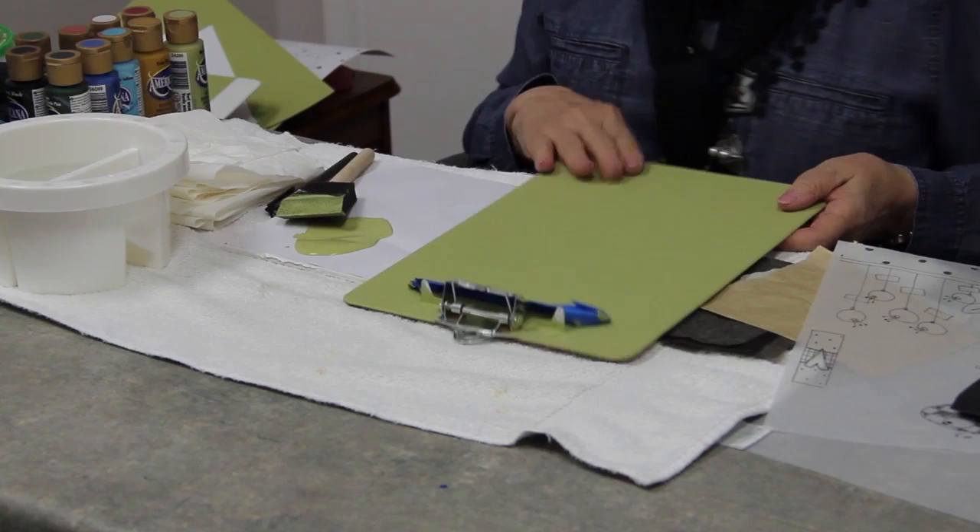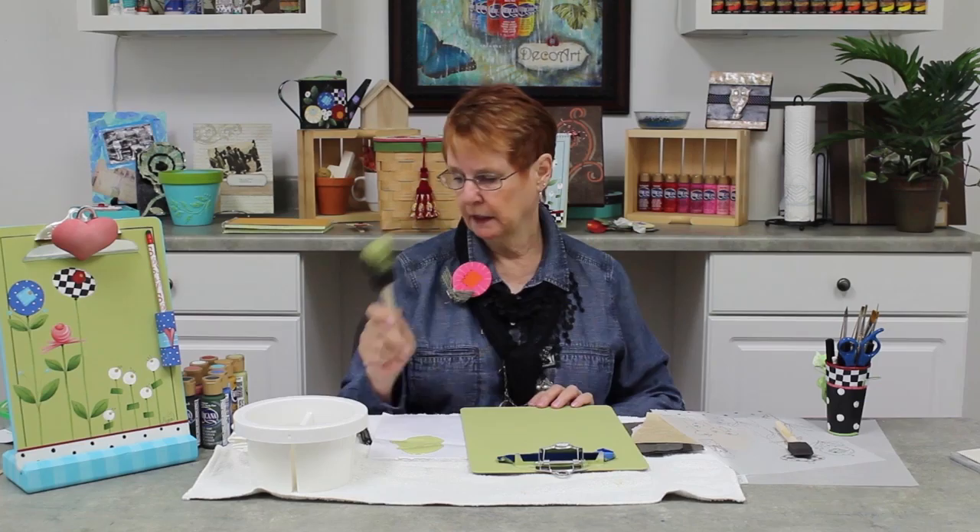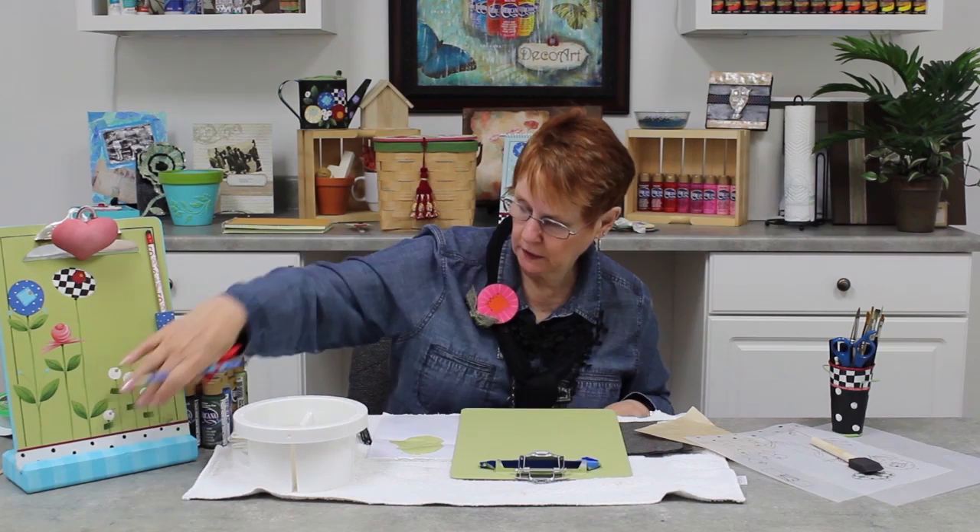After it's dry, I'm going to give it a light sand and give it a second coat. So now I've got two coats on this board. Everything is dry, two coats, perfect. I'm going to wash this sponge brush out — I can use it over and over and over again.